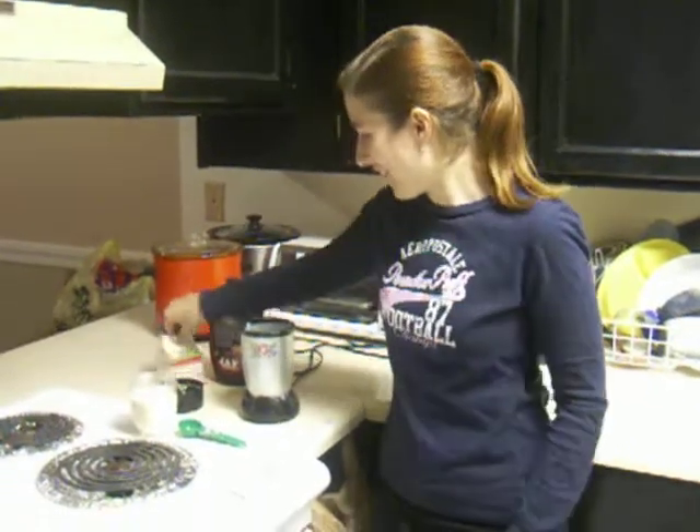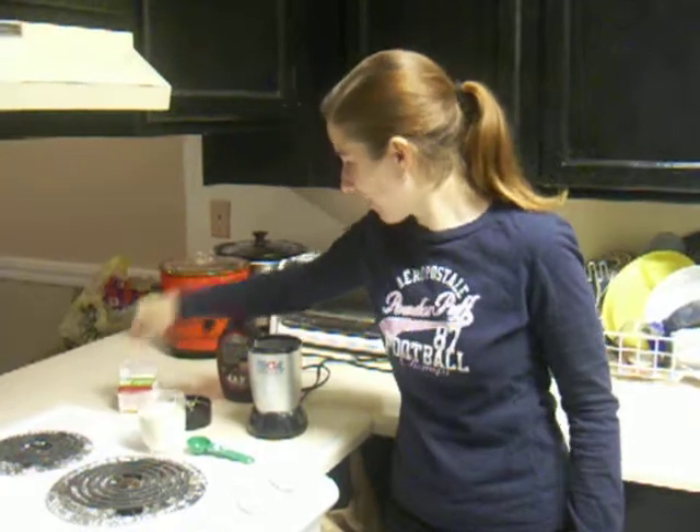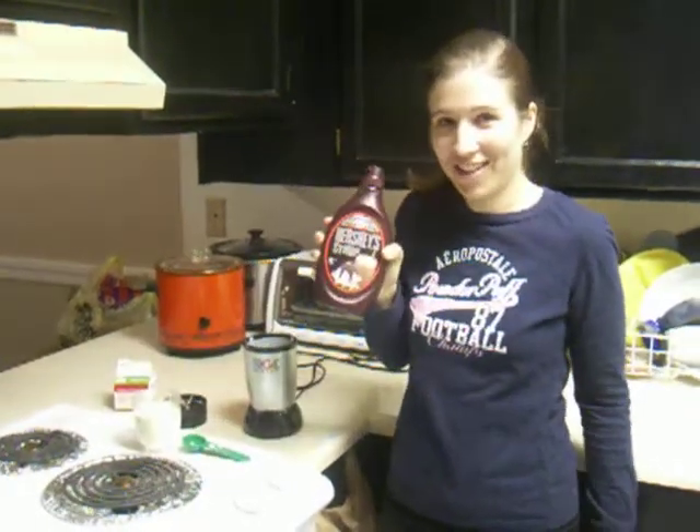Welcome. Today we're going to use the Magic Bullet to make some chocolate mousse. First you need 8 ounces of heavy whipping cream and Hershey's chocolate syrup.